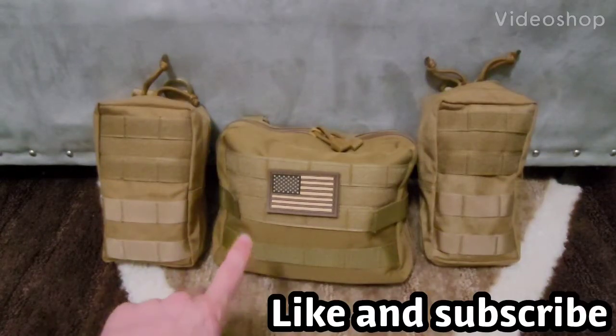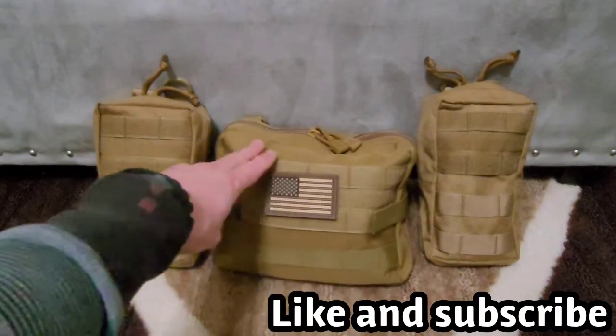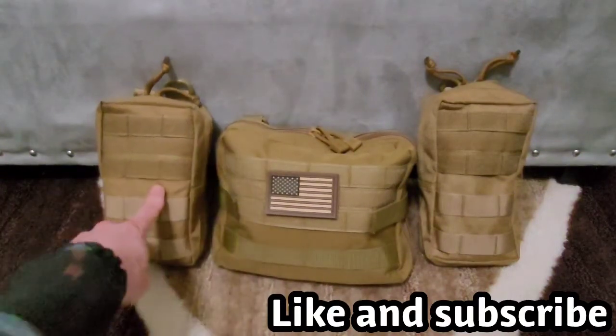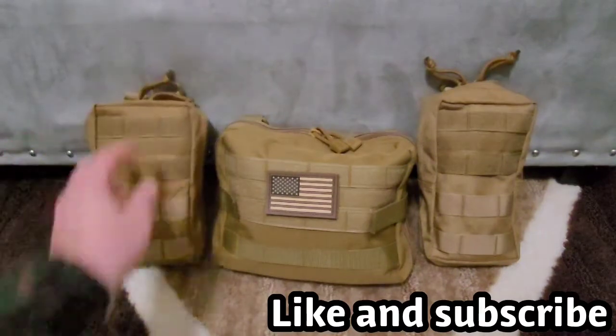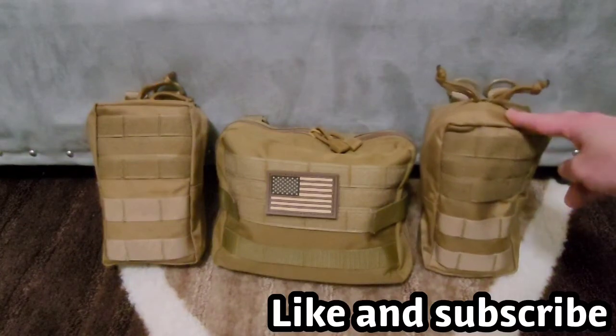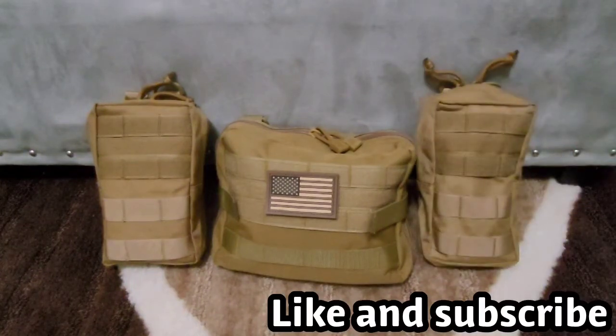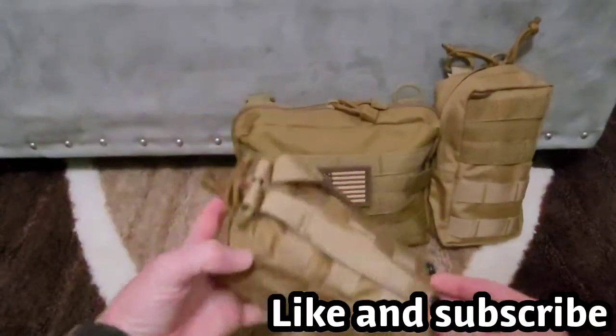I got these in the mail the other day and I need to do a little small review. I got these from Amazon. This one I made a medical bag, this is for a fire kit, and this is for my electronics to charge up my devices. Okay, let's get into it.